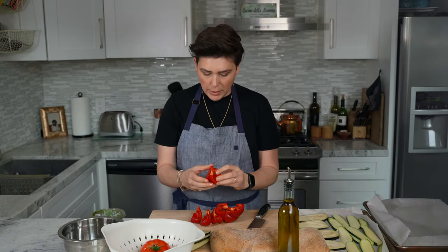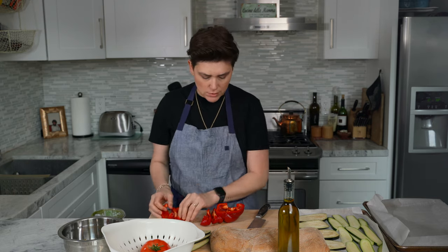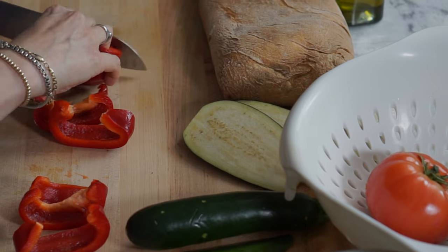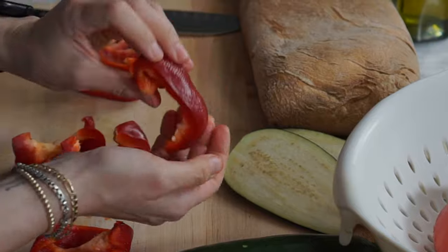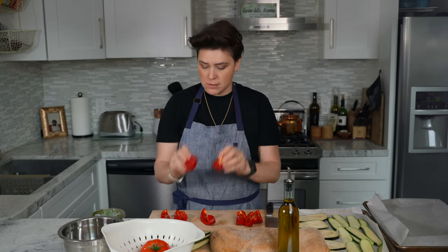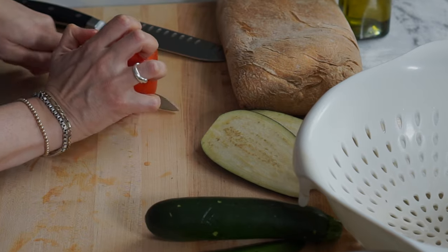You're going to cut your bell peppers down to kind of thicker, chunkier slices. You don't want to cut these too thin — I'd say about two inches of thickness, they look like this. Then slice up your tomato into about an inch in thickness.